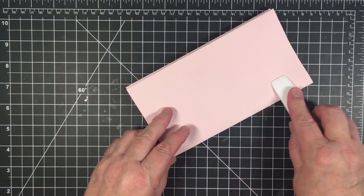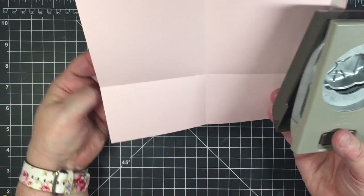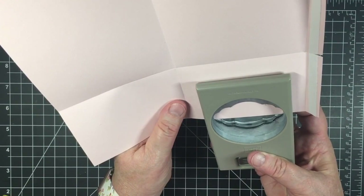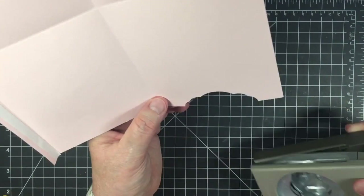I'll score on all the lines and press everything down really well with my bone folder, giving it a nice firm pressing. Now I'm taking a circle punch — I used a fancier one — and you're going to punch out half a circle in the bottom right-hand corner next to your tape. Then turn it around and punch the opposite corner at the top of the square.